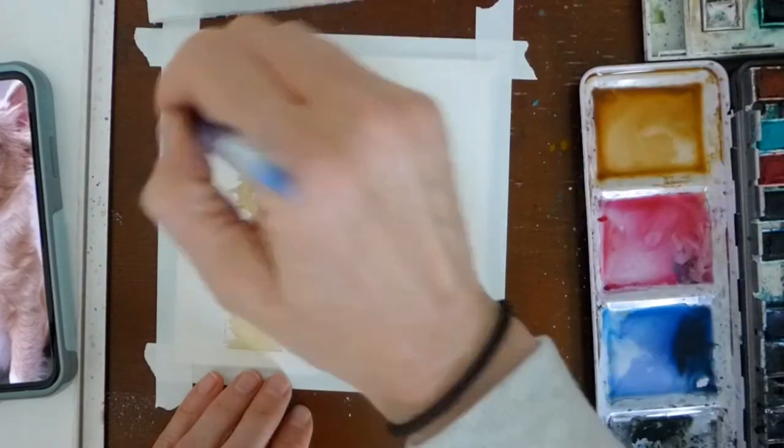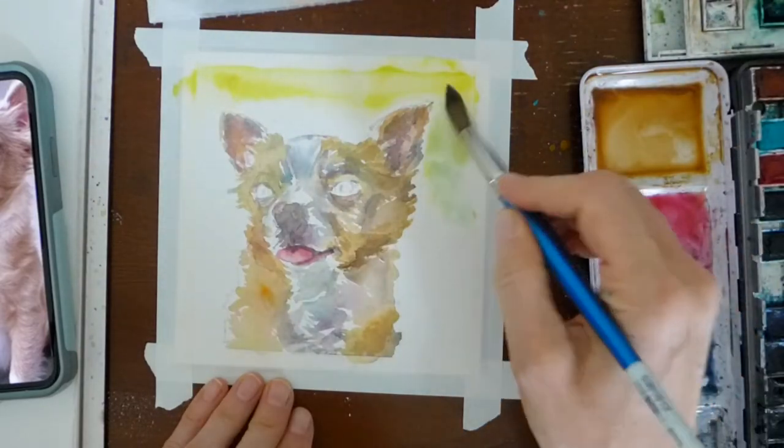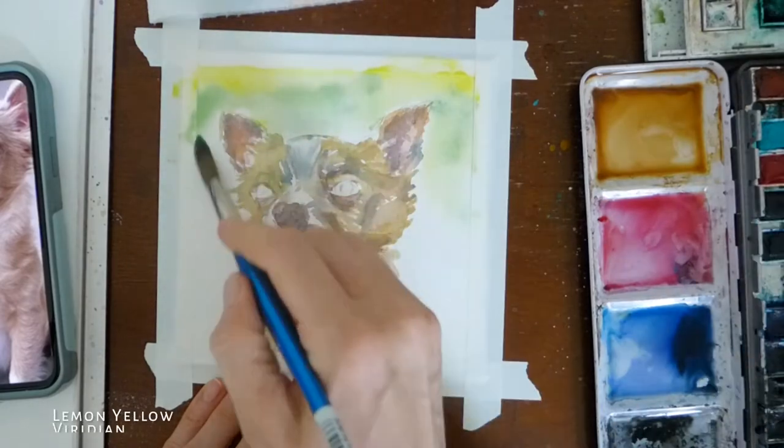I'm using a Winsor & Newton No. 12 brush — it's a much larger brush, which is going to be easier for the broader strokes and a little bit of fill for the background.